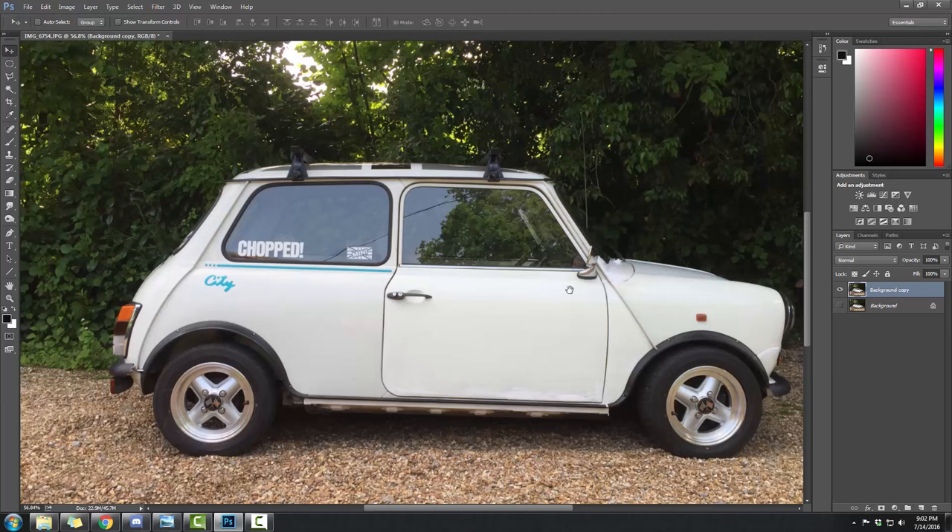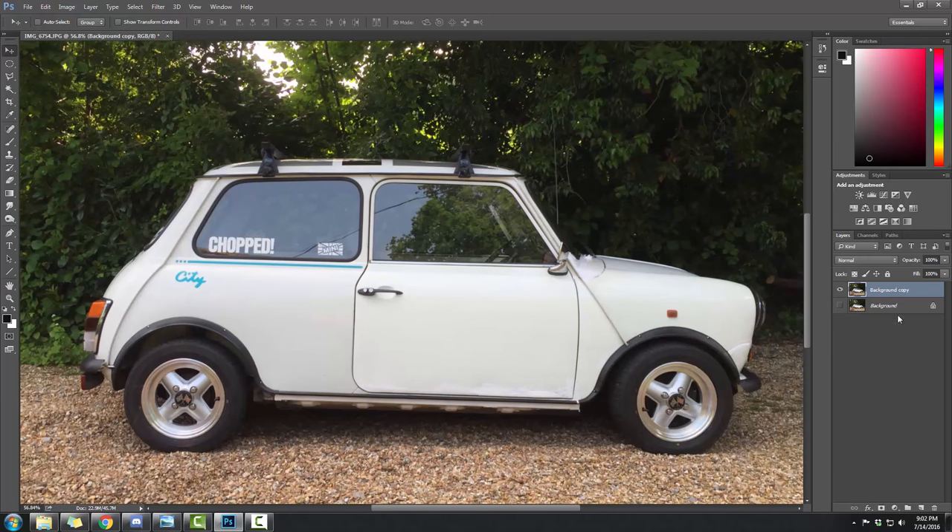I'm going to go into real detail on how you guys can do this. Let's go right back to the beginning. You bring your image in, hit Ctrl+J on your background image, hide the background — that's your fallback, your failsafe, your copy of the original. Go up to Layer One and rename it 'Background.' Sorry, there's some keyboard sound — we're still working on the studio.